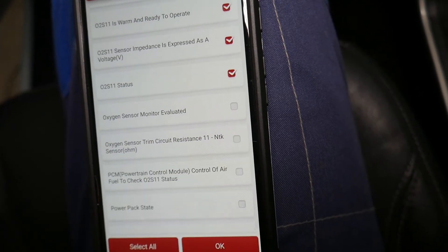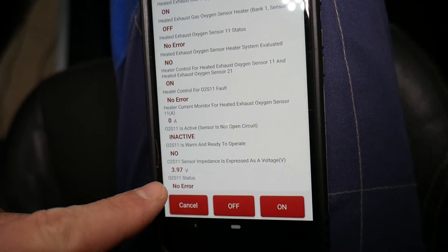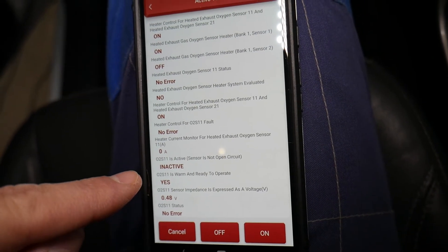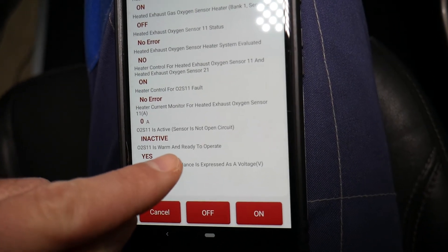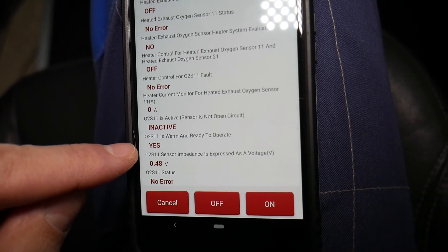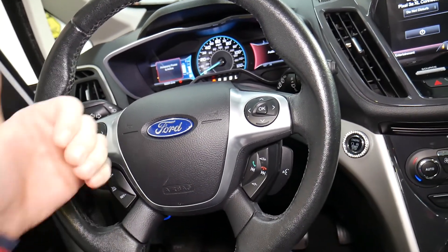You can check the ohms as well — it's going to load the whole parameter. All I have to do now: the oxygen sensor heater is off. I can activate it — turn it to on. We're at four volts, and now check it out — it's dropping as it's warming up. Heater fault: no error. Heater on — you can see it's warming up: 0.37 volts, warm and ready to operate: yes. If I deactivate it and click to off, the status changes. So that heater is working correctly — the heating element is perfect. That's the number one thing that goes bad in oxygen sensors. Hopefully this video is helpful — thank you for watching, see you next time.